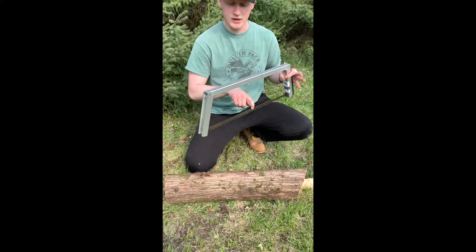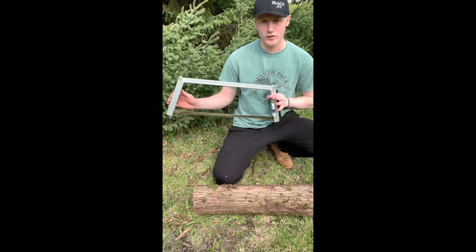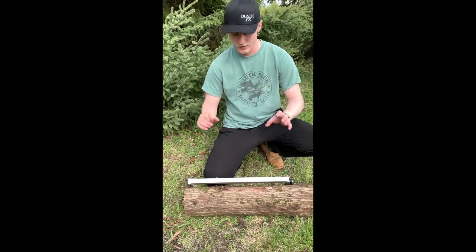This keeps a nice tight tension, but you still get that big range of cut space so you can cut not only brush for clearing out trails, but you actually can cut some pretty big sized logs with it. Stay tuned and I'll get some cutting done here.